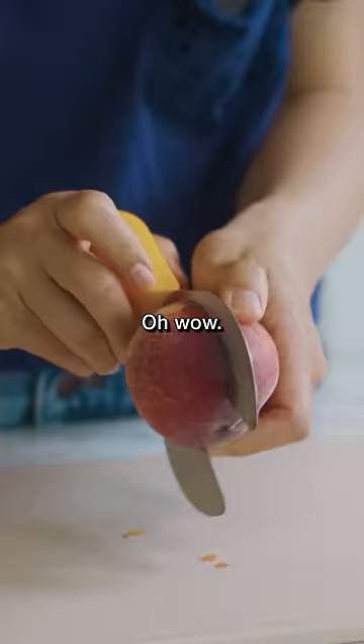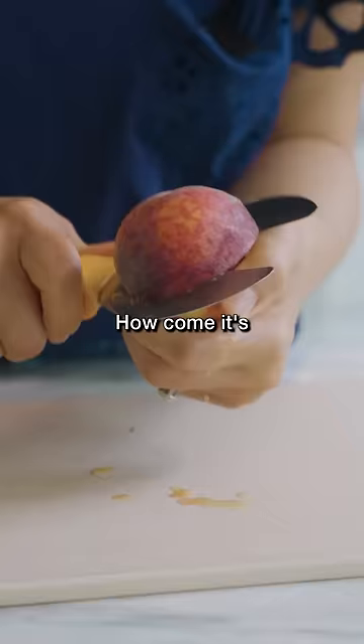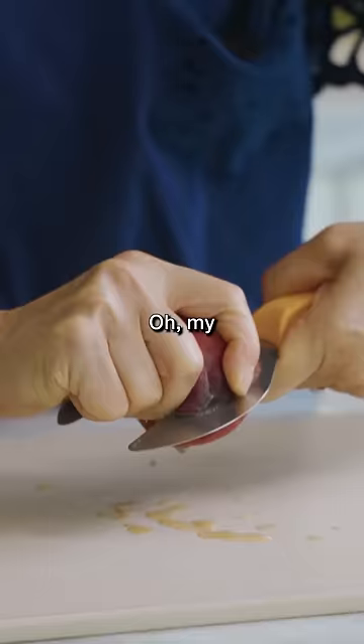Oh wow, twist it off. It's not that sharp. There you go. How come it's not coming off? I'm just wrecking my peach. Oh, my peach is wrecked.